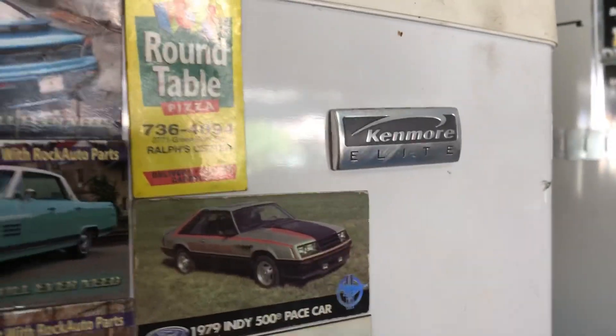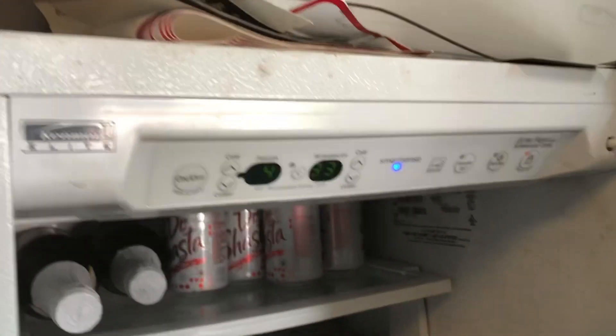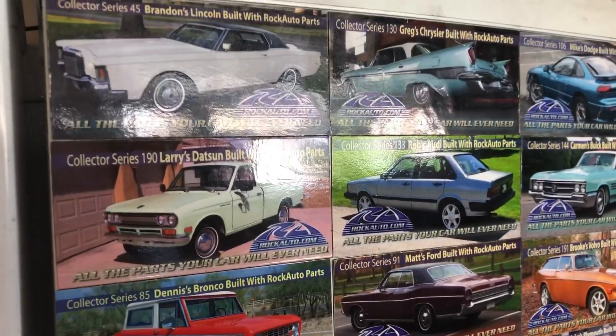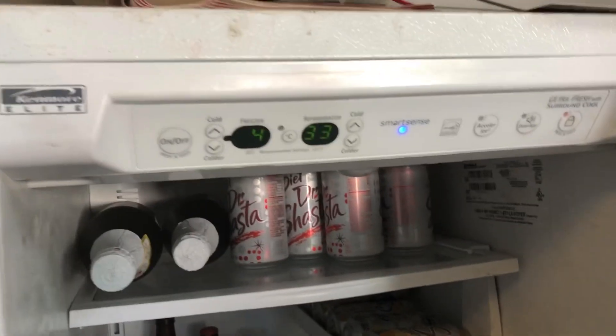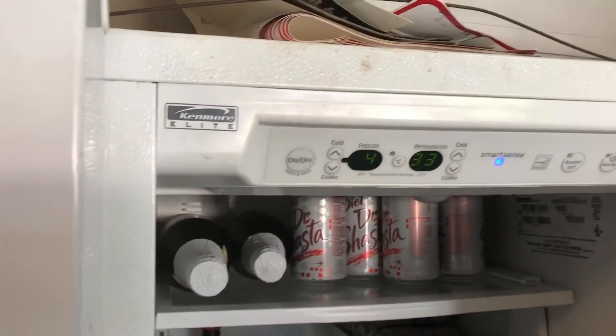This is Kenmore Elite. The door chime will not shut up. Here's the model that I have. It has become a garage fridge, so excuse the car grease all over the place.